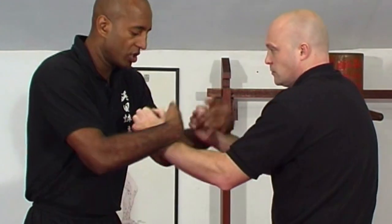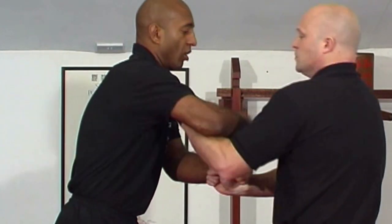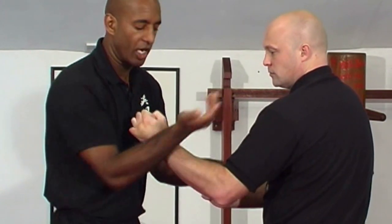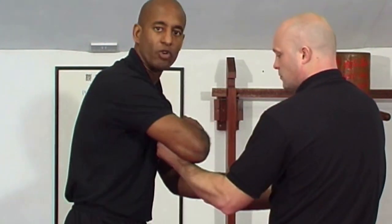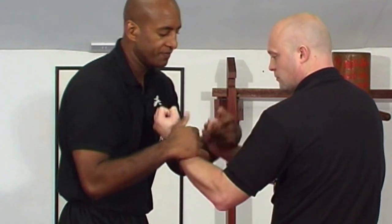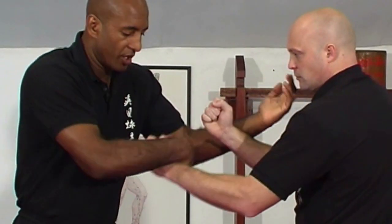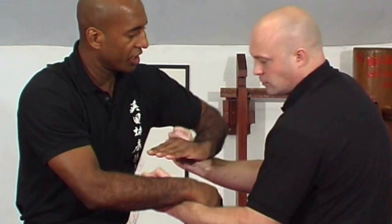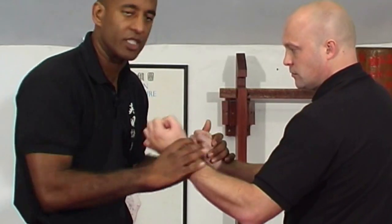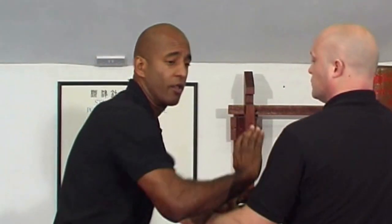If I'm trying to do a Huen Sao and the guy is too strong for me, then effectively I chop off. I just change the wrist shape from the circle by turning the wrist and the elbow out, and chop in a straight line to the throat. Huen is a great move because if it doesn't work, I have a valid technique — whether I change to a chop or even a Jutt. Sometimes you try to circle, the guy's too strong, so you can Jutt then chop.